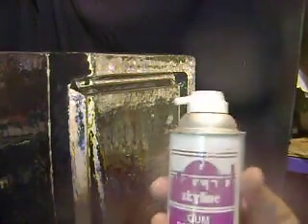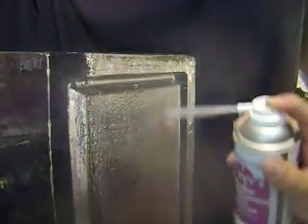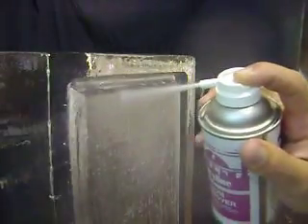Here I'm going to use a texture I call Marbleizing. I'm going to use a can of Gumfreeze and spray it right on the ice nice and close like this until it cracks. The more cracks you get in there, the better it actually looks. It's more of a competition style.